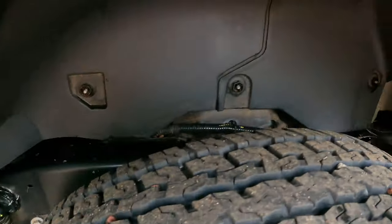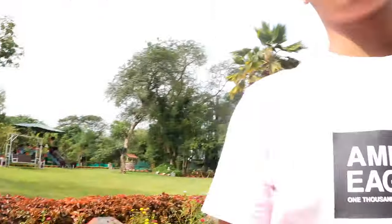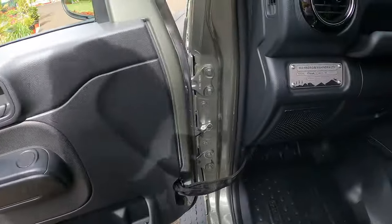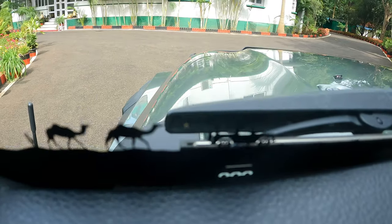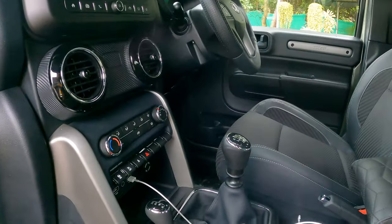This is the view from the side. In front there is independent suspension and in the back it is multi-link coil suspension with coil springs. There's Thar badging here too — this car has Thar branding everywhere. When you open the door you'll see Thar branding, and there are small easter eggs if you look closely.